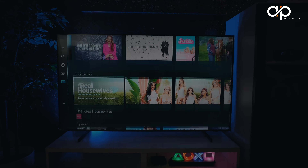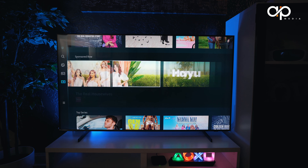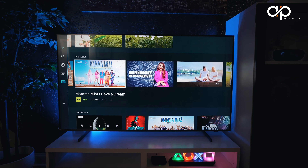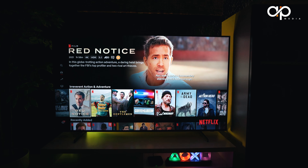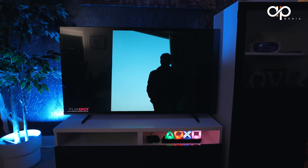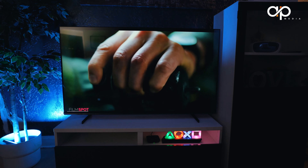Moving on to smart features: the Samsung Q60C runs on Samsung Tizen OS, which is known for its smooth and intuitive user interface. You get access to a wide range of streaming apps including Netflix, YouTube, and more. Browsing through your favourite content is a breeze, thanks to the TV's powerful processor.